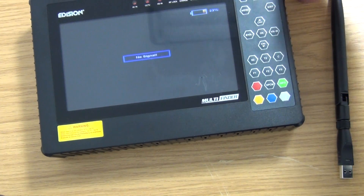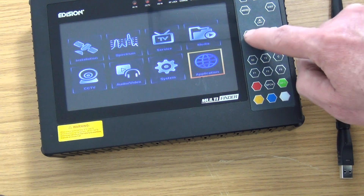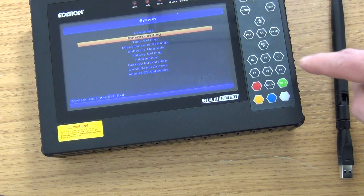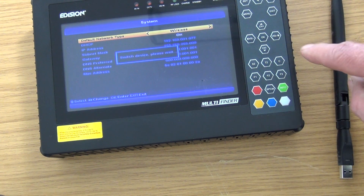What I'm going to do now is hit Menu, arrow over to System, select OK, and go to our Ethernet settings. Normally it would be set to wired, but we're going to come across to Wireless.